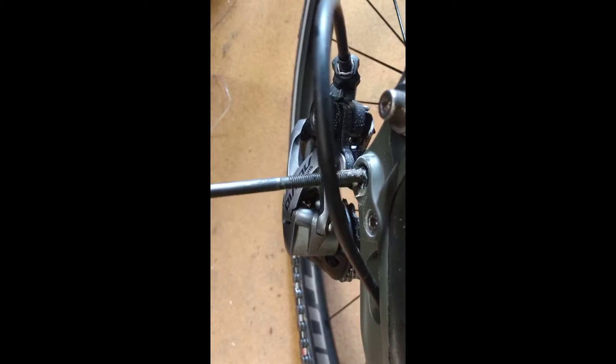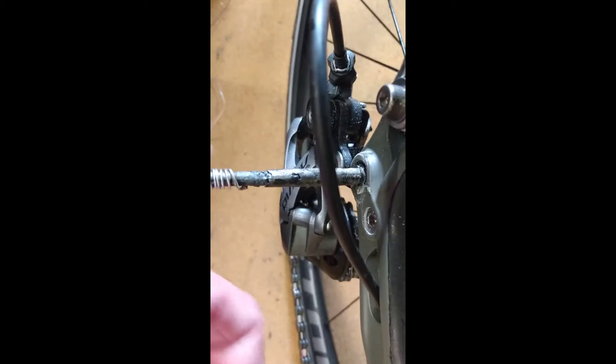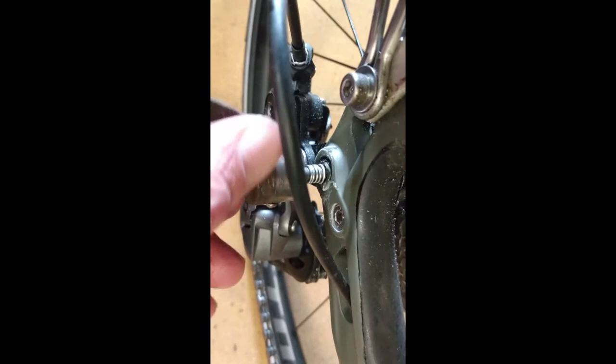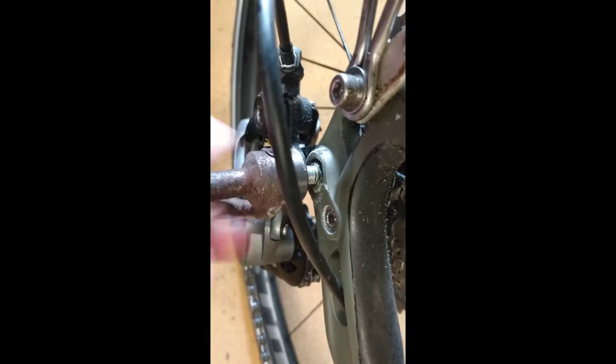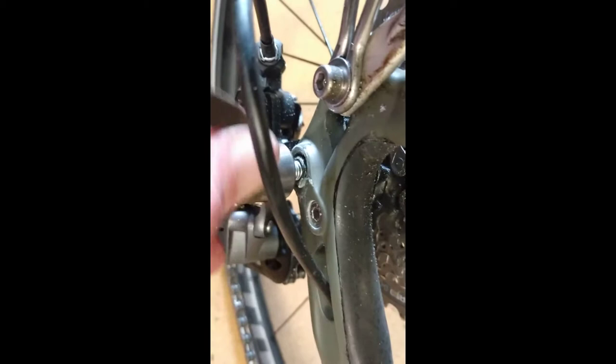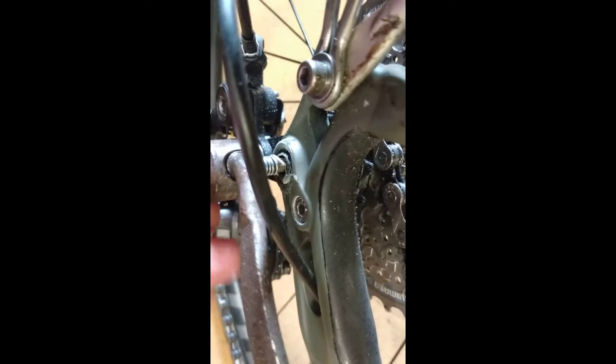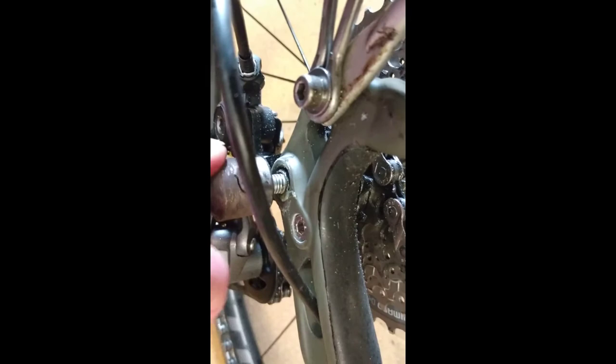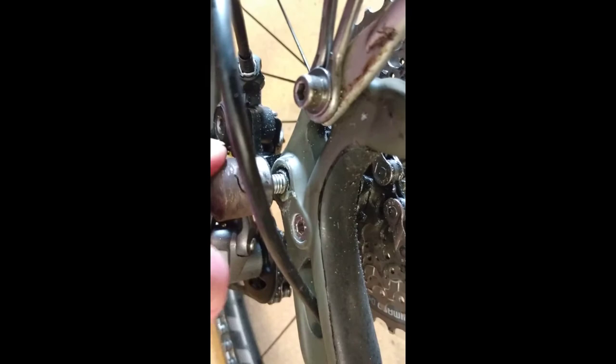The threaded end of the through axle is coming out here; the hex bolt is at the other end. This just goes in snugly, and then I wind it in. I wound it in the wrong direction at first — it was uncurling rather than winding in. But I've managed to tighten it up and it's gone in, so there's much less slop at this end now.